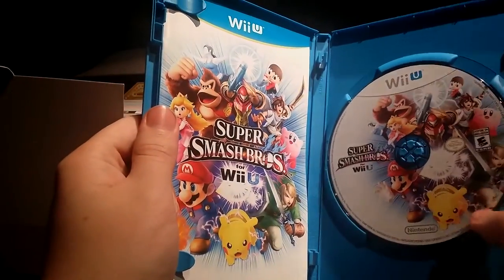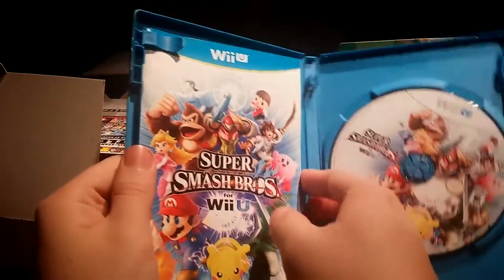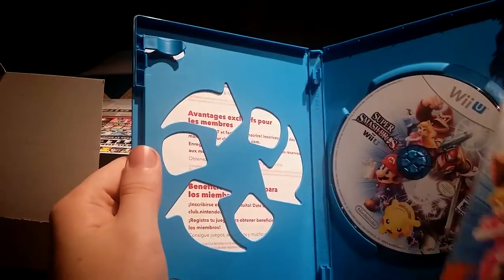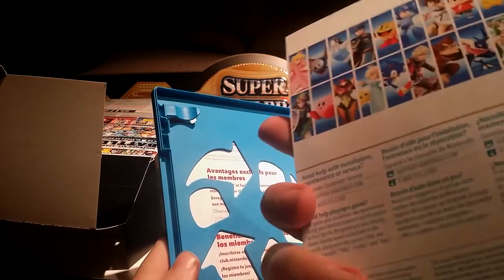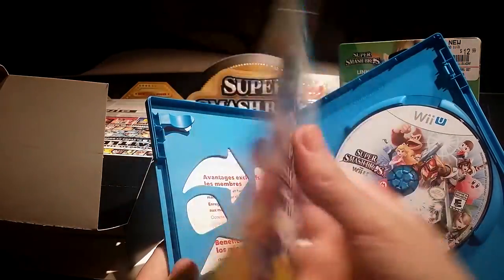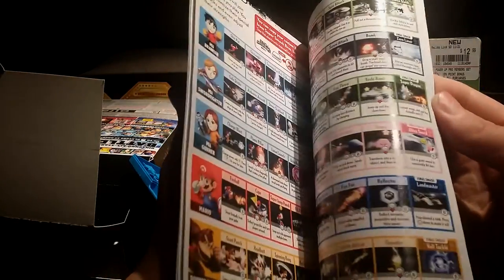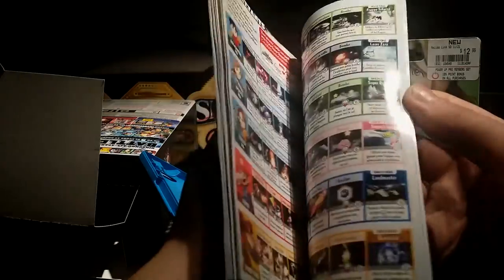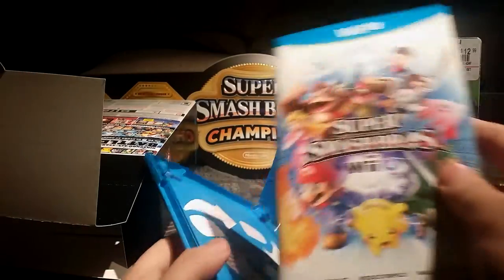Inside we have the disc for the Wii U game, as well as the booklet. Just a little description for cautions and things. Here we have a small selection of the characters and the book itself. Just a few movesets, not including the hidden characters. And there are three different languages.